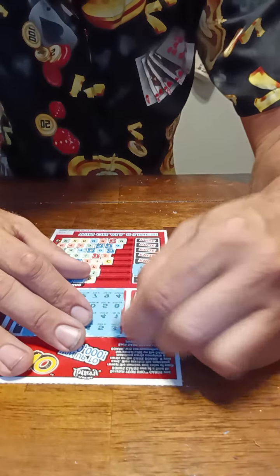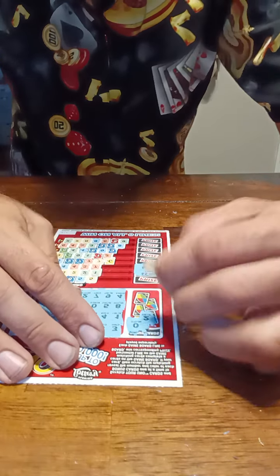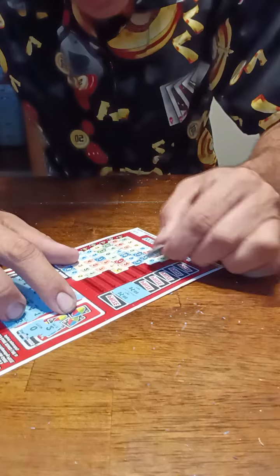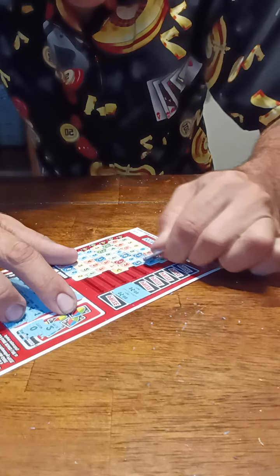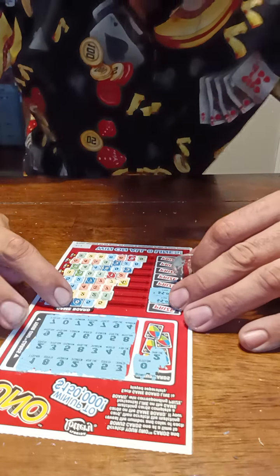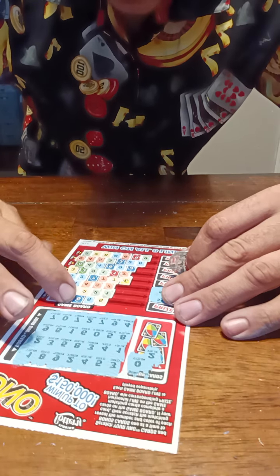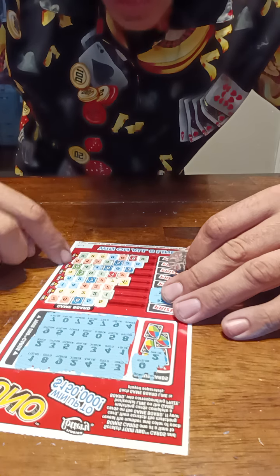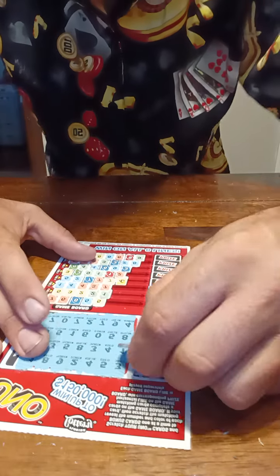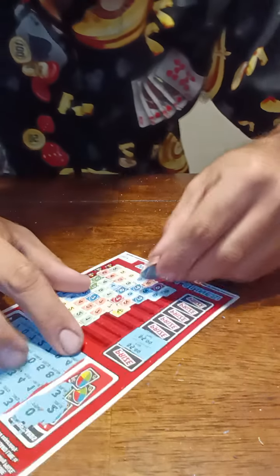Bonus cards time. Yellow zero — no yellow zero. Blue two — one, two blue twos. We need a blue six to win the first line, a blue three for the seventh line, and a red nine to win the eighth line. Come on, give us one of those — blue six... a blue three! We have another winner, line seven!